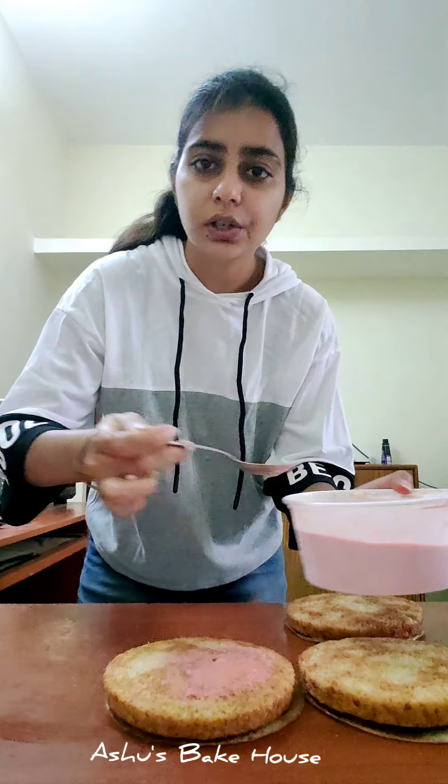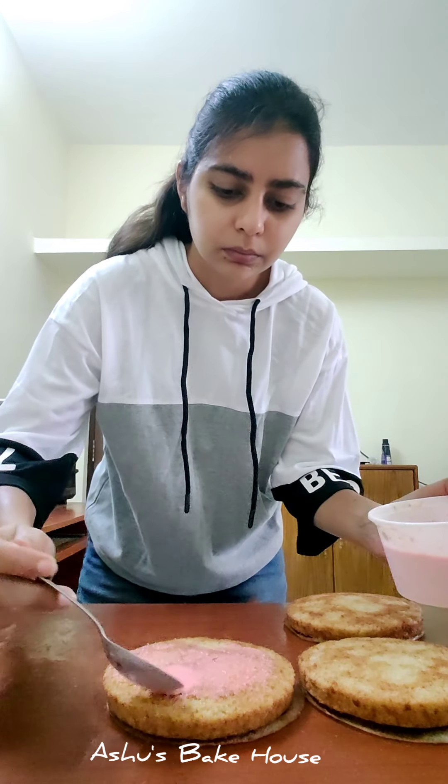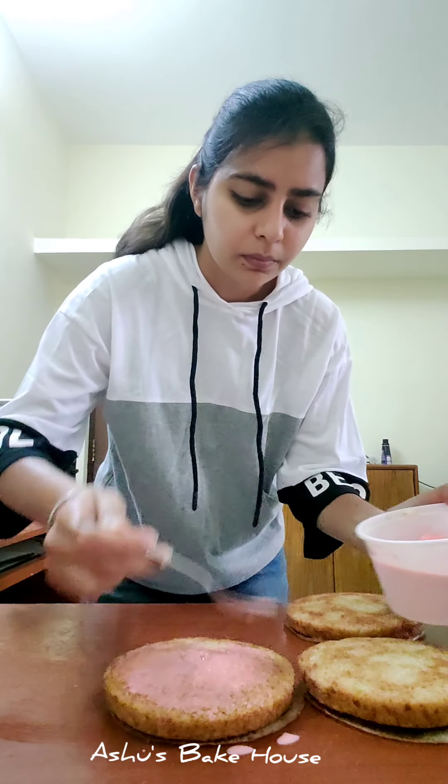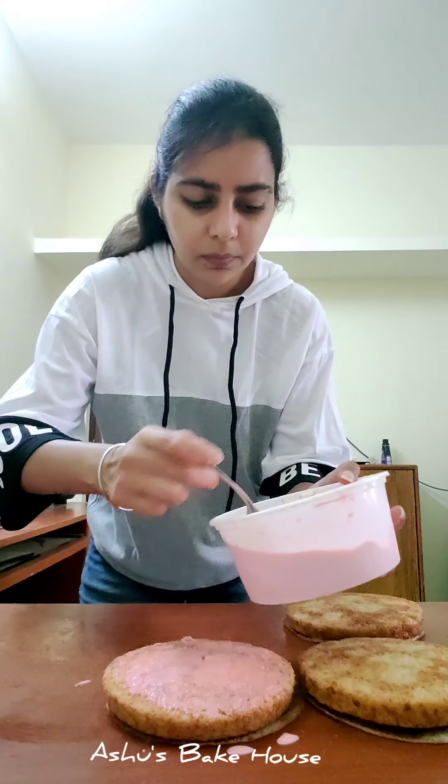I'm going to flip the cake and soak each layer with the rasmalai liquid — this liquid is called ras. Repeat the same soaking process for all two remaining layers as well.